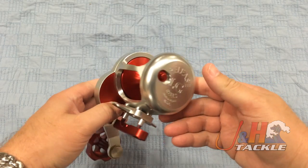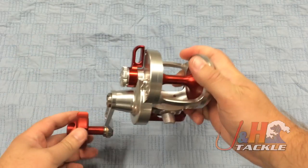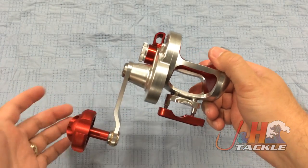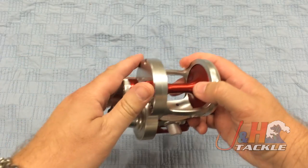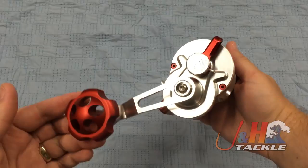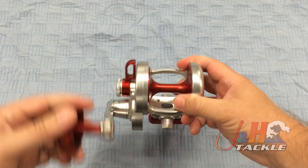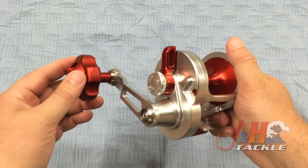The Release LG is an absolute powerhouse, putting out 40 pounds of drag at max. If you've never heard of Release before, all of their reels are made in the United States, 100% down to the screws and the clamps — everything is made in the United States. So if you're a US guy and you love US products and want to support the United States, definitely a great option. This is a large reel; the LG is for large gain. This is for big saltwater fish, and it's just got an absolute ton of power.